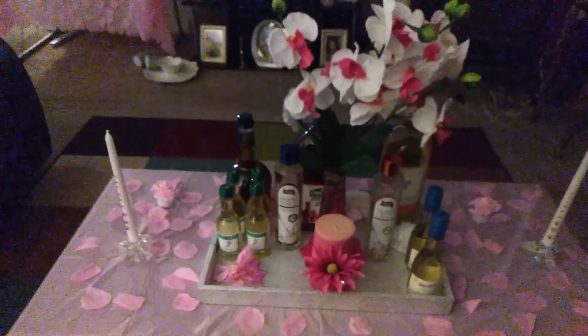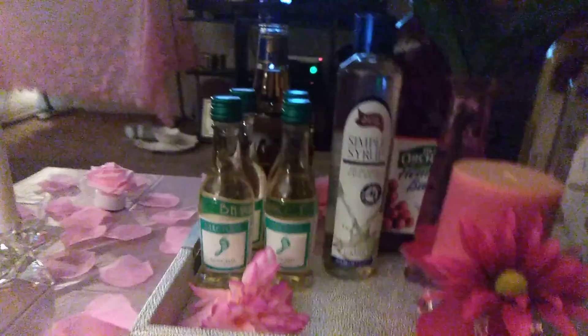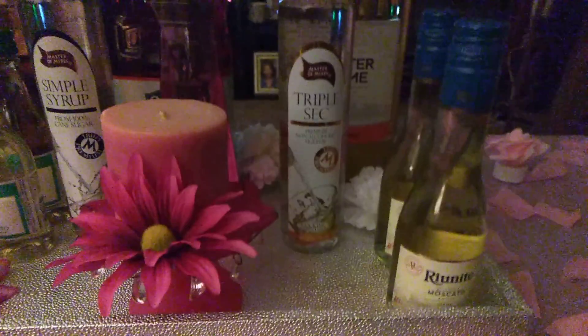This is your girl Diva Diamond of Diva Diamond Designs. I just wanted to show you my tray setup with the drinks for the Mother's Day dinner. I have Rio Needy Moscato, Barefoot Moscato, a big bottle of Southern Home Moscato, cranberry juice, simple syrup, triple sec, and some Parrot brandy I think.